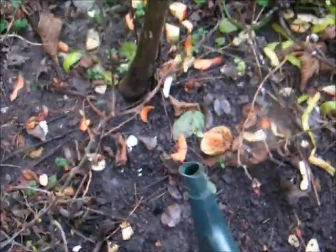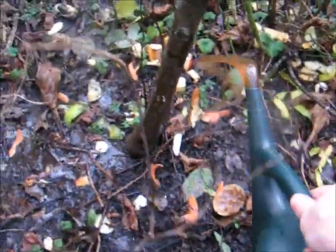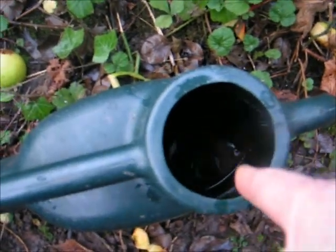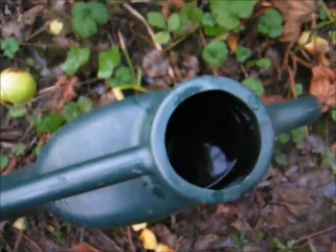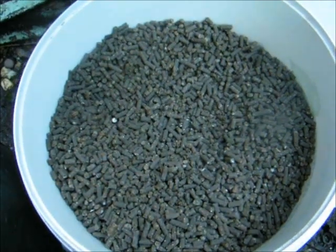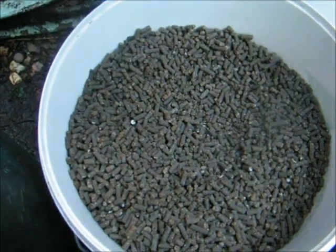With your watering can ready, water around the roots — they're quite shallow on grafted fruit trees. Water around it like so; that's given it a really good feed. With the slurry half gone I'm going to top it up again with another three litres, stir it up, and keep going because it keeps settling. I find this better than sprinkling pellets.